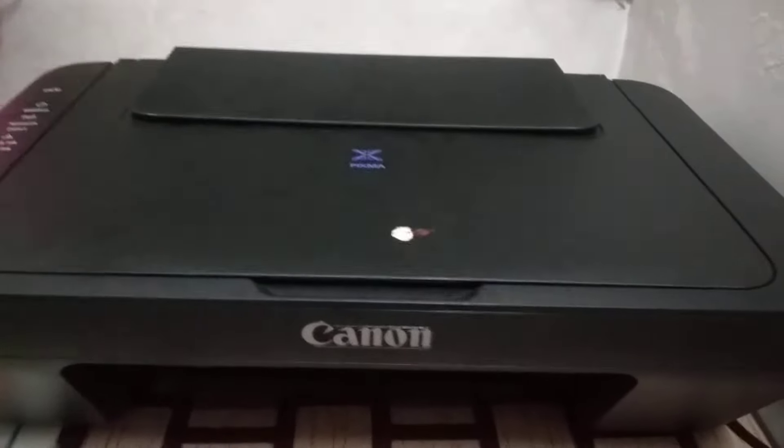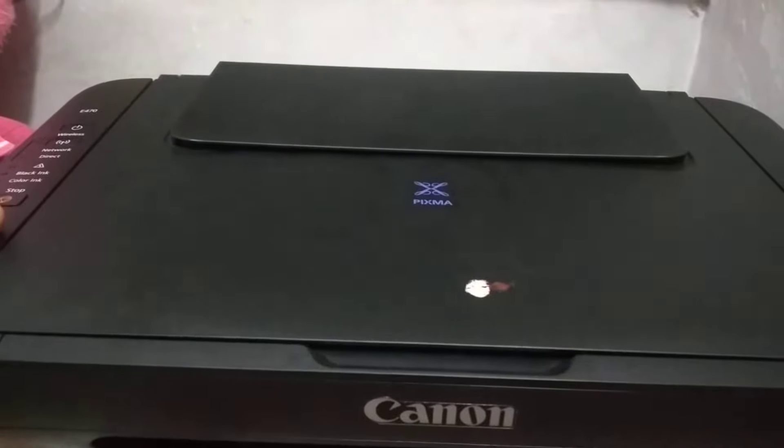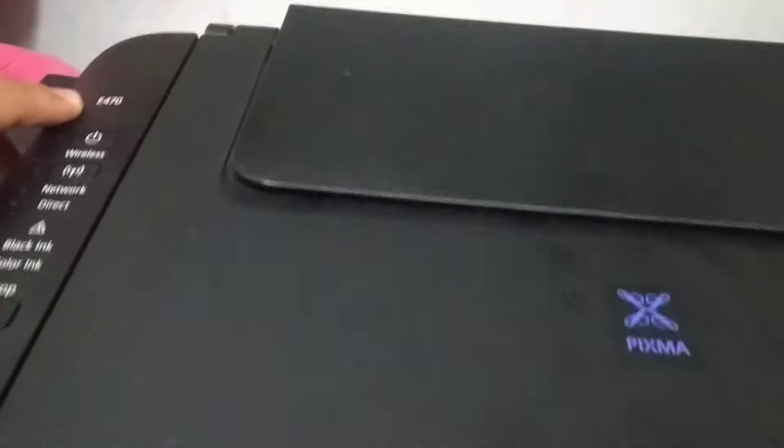Hello friends, today I am going to show you how to replace cartridges of Canon E400 series printer. This is a Canon printer, the series is E470.